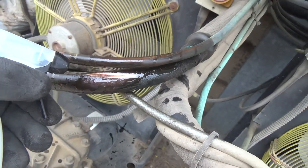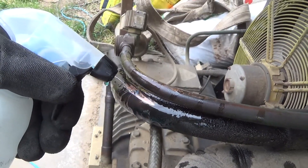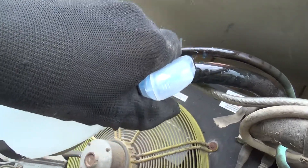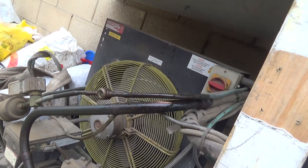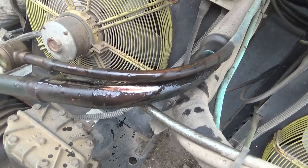It's actually quite a deep groove. I thought the liquid line's alright. We'll just lay some braze over the top of that.